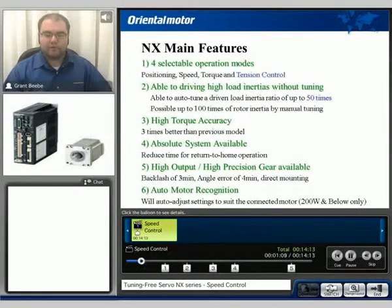It also has an auto motor recognition system. For 200-watt and below motors, all the motors can automatically be recognized by the drive. So the 50, 100, and 200-watt all use the same type of driver, therefore can potentially lower the amount of inventory needed to keep on hand.